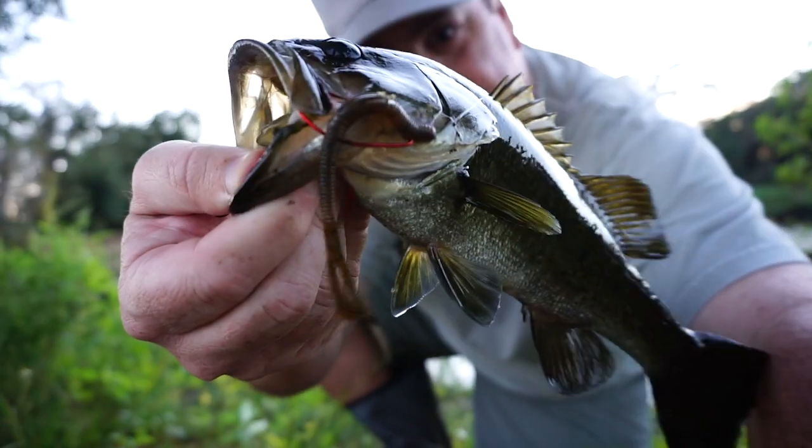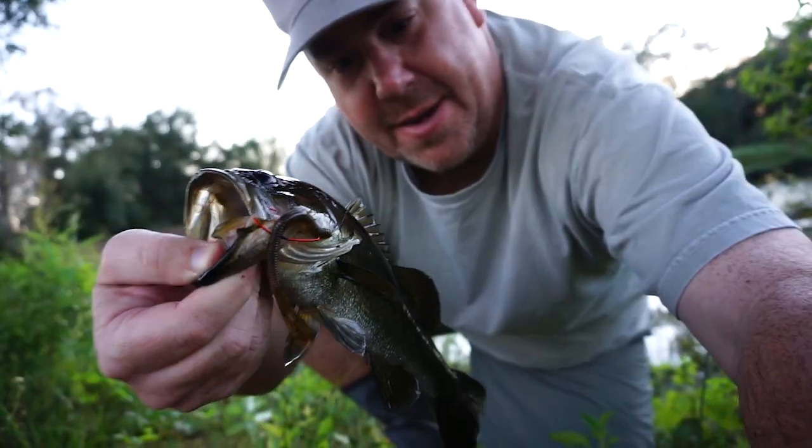You can see that little 13 Fishing Ultra Joystick right there — Daichi hook, the best in the business.